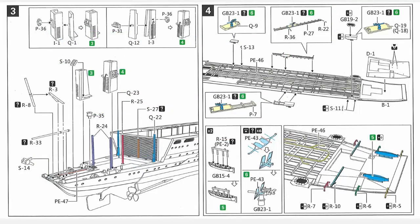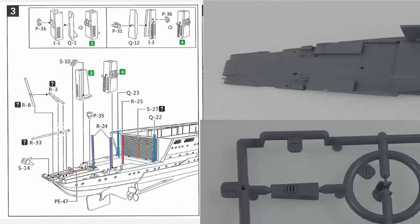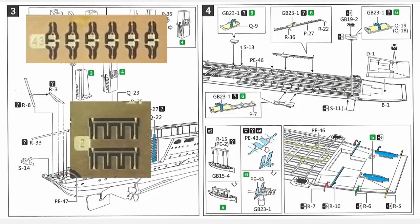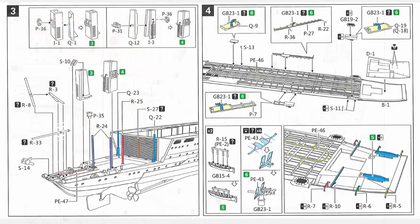Steps three and four get things ready for the flight deck to go on. Step three concentrates on the aft of the ship, adding the supports for the back end of the flight deck. Step four deals with the underside of the flight deck and gives you a choice of two options at the back end — either with the elevator open or closed. This step also adds some PE gun shields and more PE details to the ship's boats.